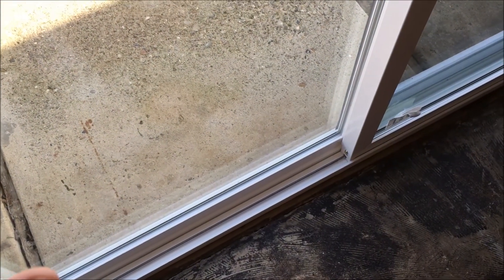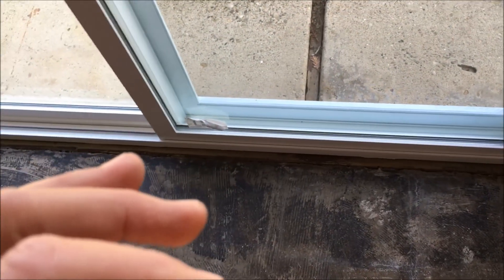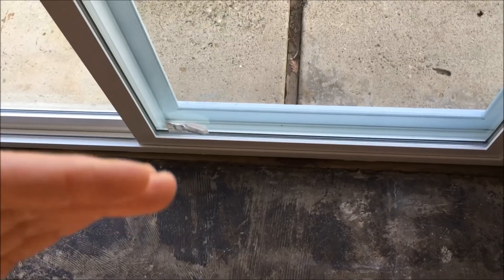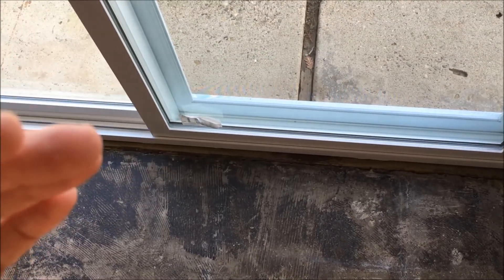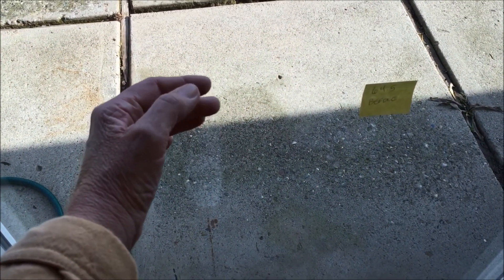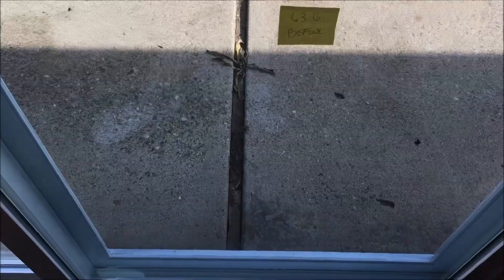What you would gain, though you might not make up the money difference, is some quietness in your home, less draftiness, and more energy efficiency. I just wanted to show you the difference between the temp shot on an aluminum sliding glass door and a vinyl — it does look like it does its job. Hope it helps, stay tuned.